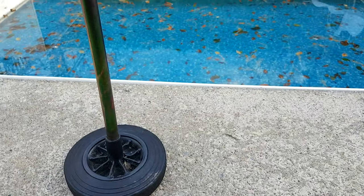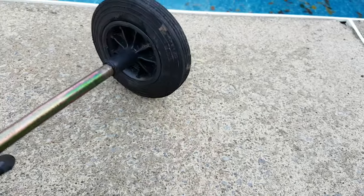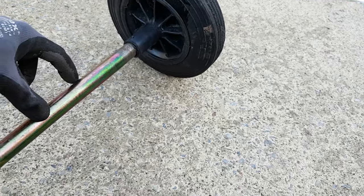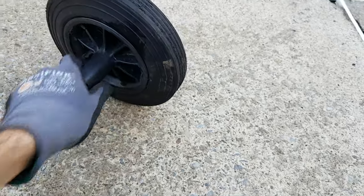I'm going to show you how to remove these wheels from wheelie bins, trash cans, recycling bins and whatnot without completely destroying them. The way these function is that the shaft is slotted, as I'll show you when I remove the wheel, and there's a pin that fits in the slot holding the wheel to the shaft.